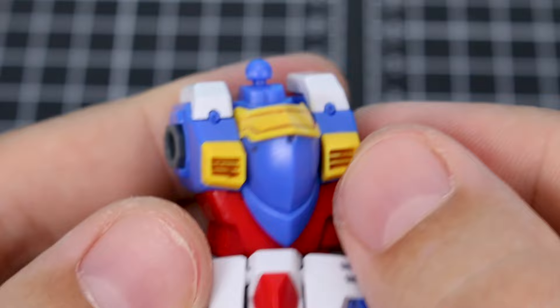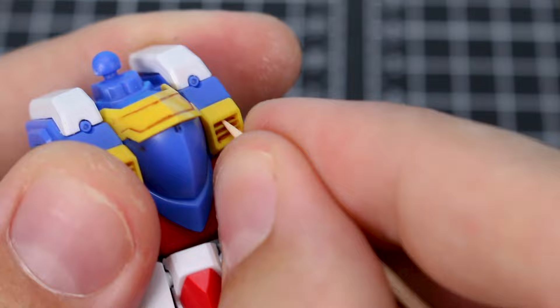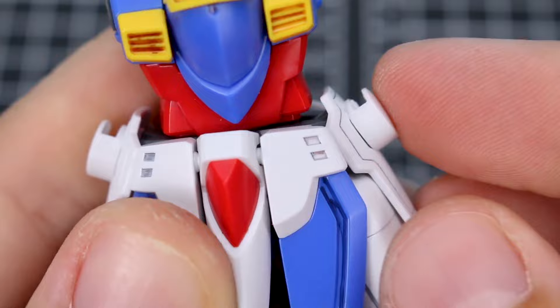But say you have some hard to reach areas where you just can't get your thumb or finger in there — what you can use is just a toothpick. You just kind of use the toothpick to scrape that away, and the toothpick being wood is not going to damage the plastic at all — it's just going to wipe away the marker a bit and clean it up quite nicely.